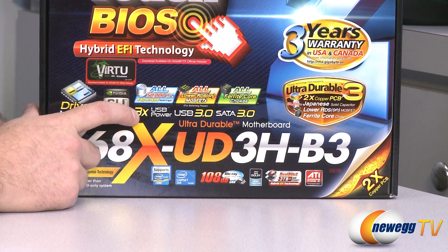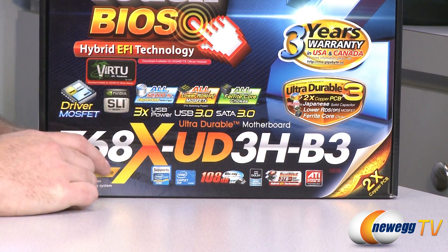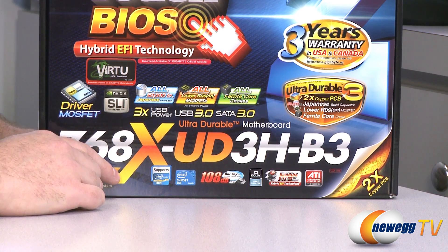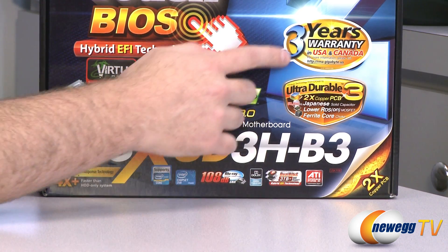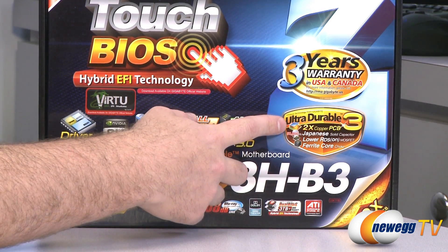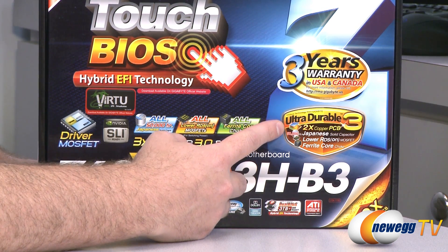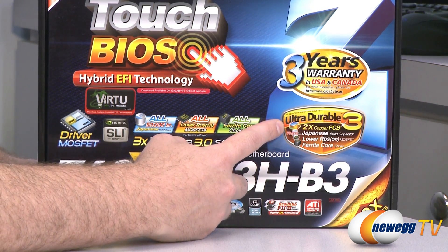We also have triple USB power for faster charging of your USB devices, USB 3.0, SATA Revision 3 at 6 gigabits per second. We also get a three-year warranty for USA and Canada for this board, and this is an ultra-durable PCB using twice the copper of a normal PCB — that's one of Gigabyte's touted features.